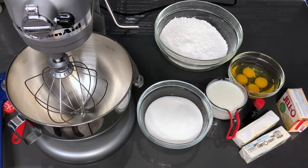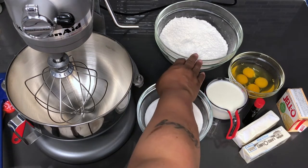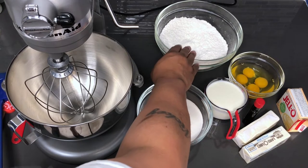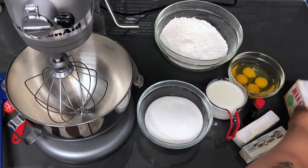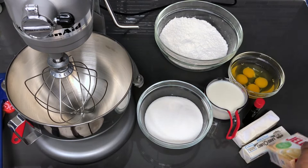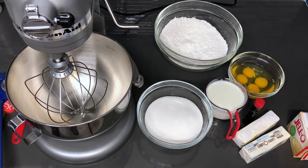In this bowl I have two and a half cups of flour, one tablespoon of baking powder, a half teaspoon of salt, and a half package of vanilla pudding. Not the whole package, just a half of it. That's going to help with the moisture of the cake as well as the flavor.